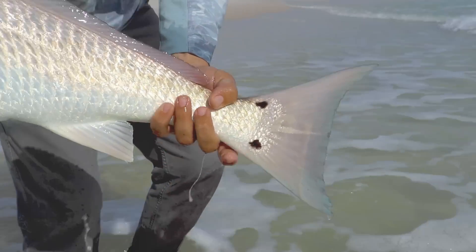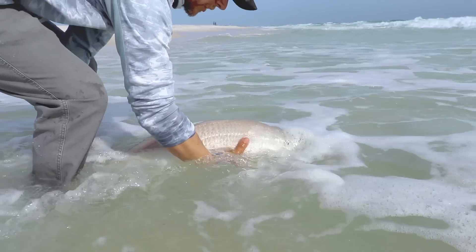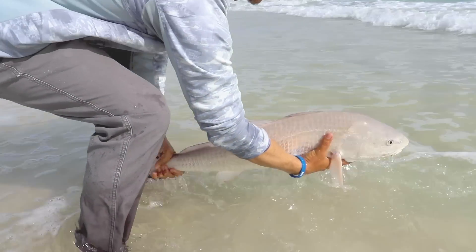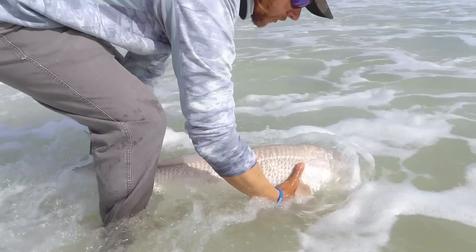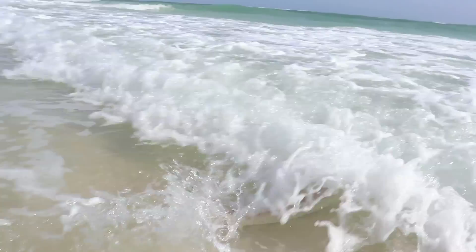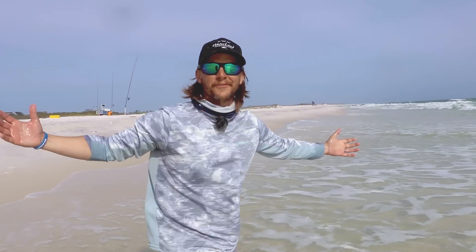Beautiful spot — two spots on one side, one on the other. I'm going to get in the water with this fish. I'm going to try to keep his head forward. We got some crashing waves, so it makes it a little more difficult, but we want to get a good revive on this fish — spend some time with them. There he goes, kicked off great. I love surf fishing, it's so much fun.